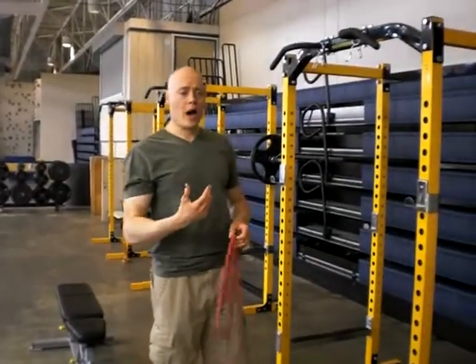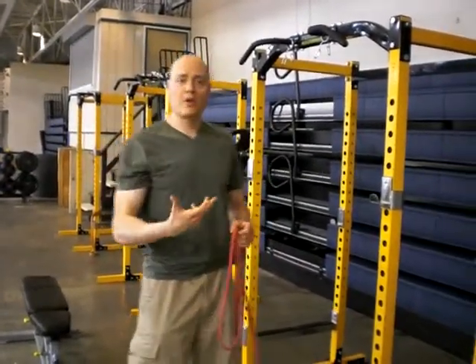Hi there, I'm going to look at the way you can do a vertical pull motion if you've had a hand injury.